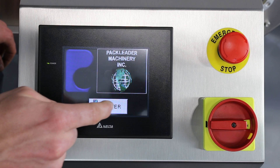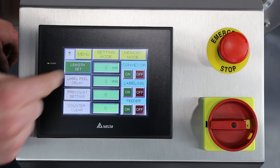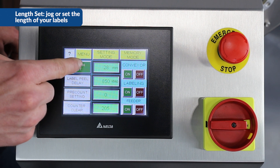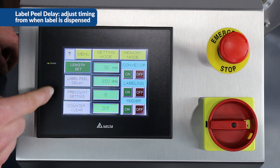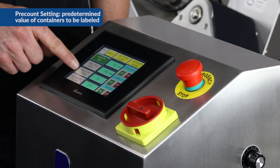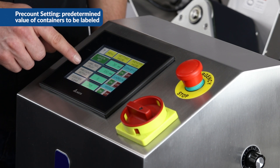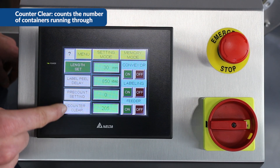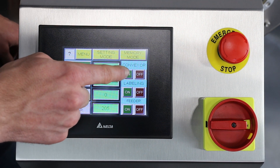Here we're at the home screen. I'll press enter and we've got five sub-menus. Starting with labeling mode: we've got the link setting, which helps us jog the labels or set the link set; the label peel delay, which adjusts the timing from when labels are dispensed; the pre-count, which lets us put in a predetermined value — for example, entering 100 will run 100 bottles and then turn off the machine; the counter clear, which tracks how many bottles have been run; and then conveyor on, labeling on, and feeder on.